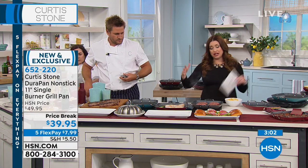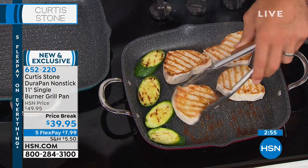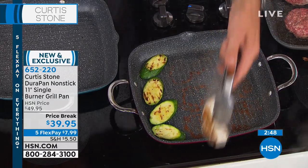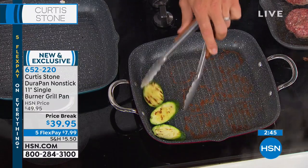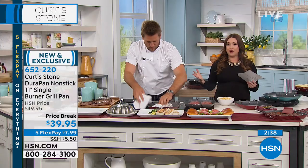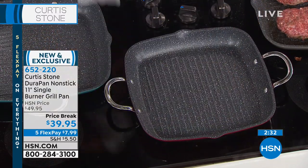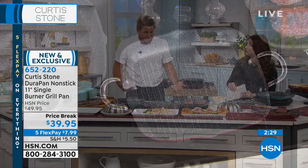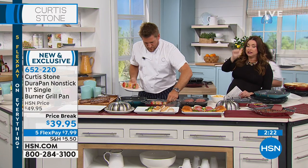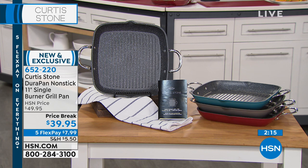It cooked the steaks evenly from edge to edge because of that even heat conductivity. And this is future-proof: you're using this on coil, it's induction ready, you're using it in the oven as well, and in the dishwasher — but I promise you, you won't need to. This is the biggest game changer you can make in your kitchen. My favorite brand new grill pan — finally a smaller size, more everyday use at that 11-inch size. Only $7.99 on your charge card, and we still have four colors: black, turquoise, stone gray, and red.